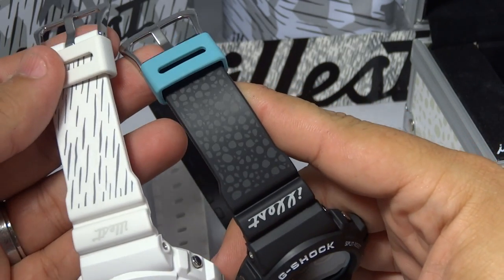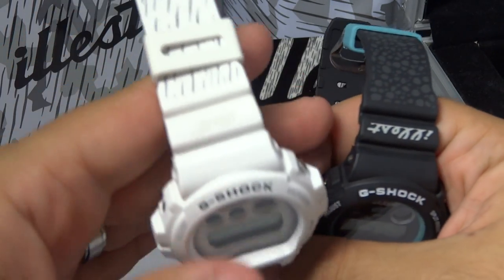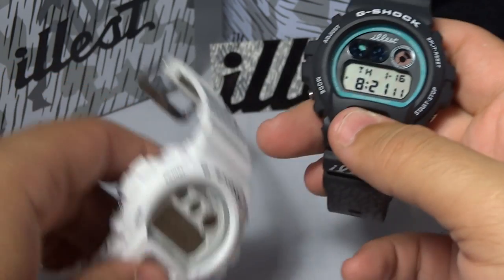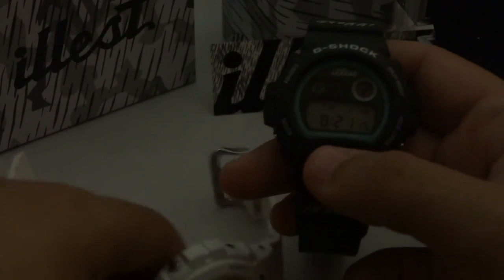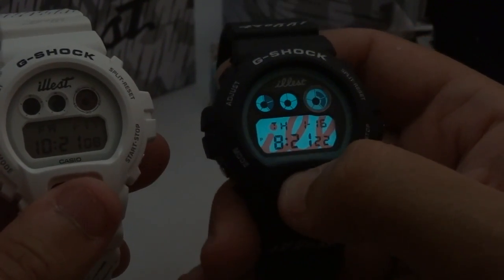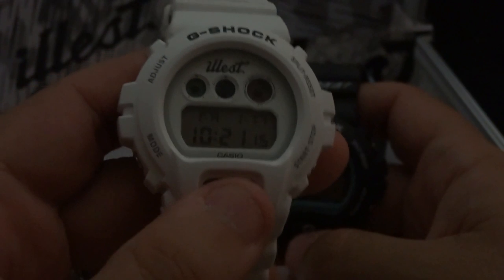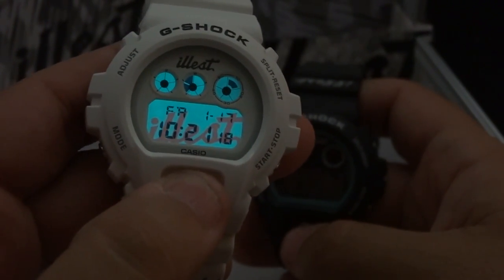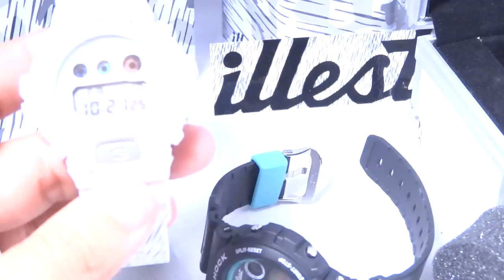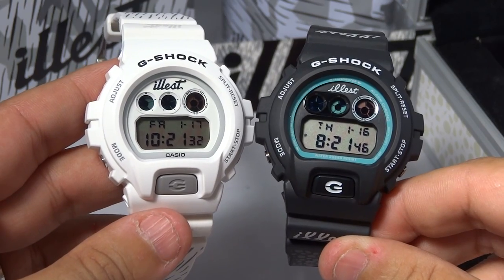Look there you go — Illest band side by side, first versus second. You tell me which one you like better. The first has the Tiffany design blue and 'ill' in a script-type font in the backlight; the second has the team font — T-E-A-M, like baseball team, football team. Side by side, 835 has it for you — Illest versus Illest. Which one do you like better? I think both are dope and both will be in my collection.